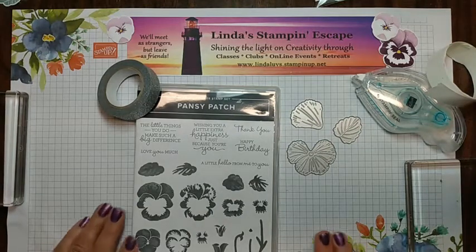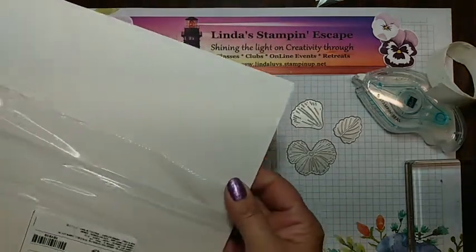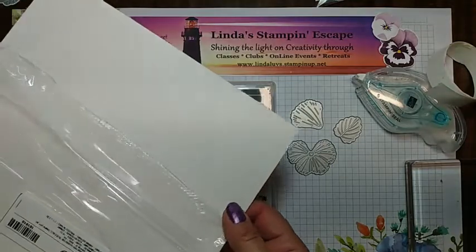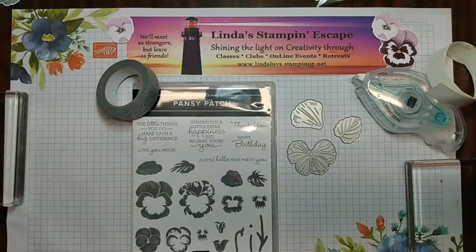What you are going to need is shimmery white cardstock. This works way better than your regular cardstock because it holds up better to the water. I don't know if you can actually see the little shimmer in there — it's not real pronounced, but there is a little. When you use it with your watercoloring effect, you will see a little bit of that through it as well.